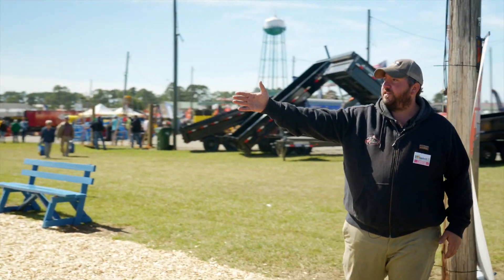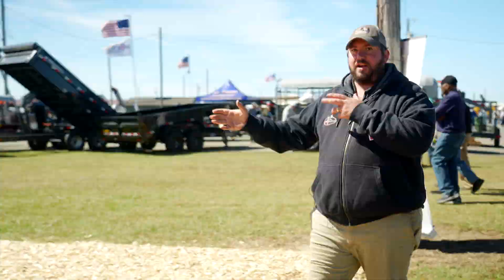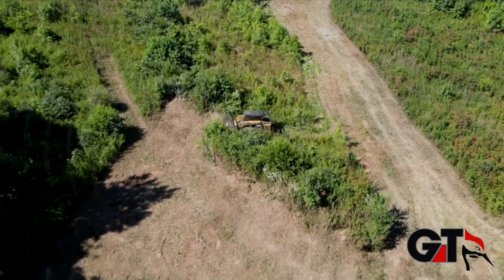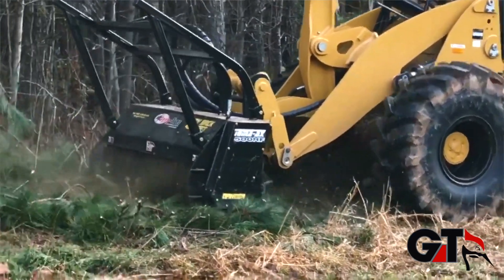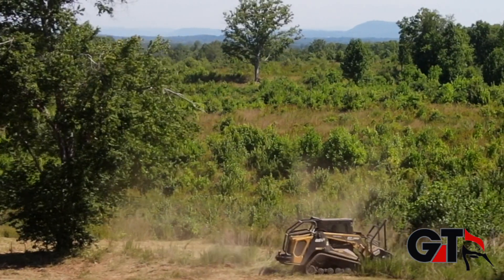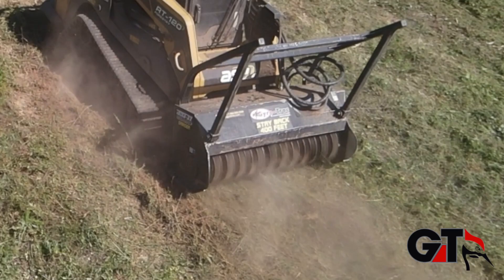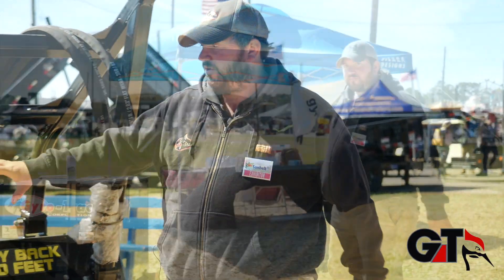We have got all of our mulching heads here. I'm going to go through each individual one with you right now. This is our 500 HF — this is the bread and butter for GyroTrak, the one that made us known in the industry. The most common machines we see this 500 head on are like an ASV 120, a Cat 299, a John Deere 333G, a Kubota 97, a Kubota 95, Takeuchi TL12. Those 100 horsepower range and up are really what we want to see this 500 on.